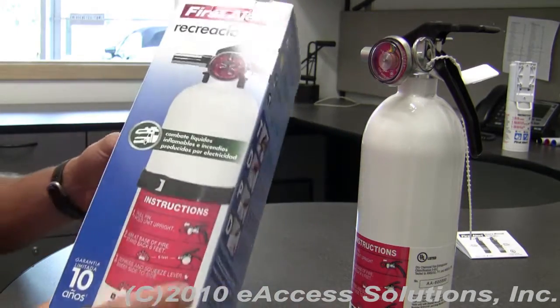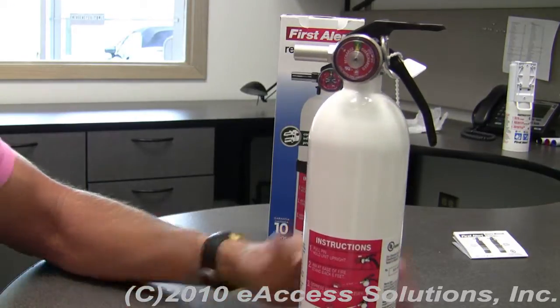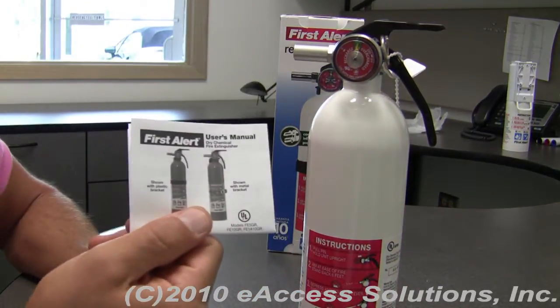What you get in the box is the fire extinguisher, the mounting bracket with the strap, and an instruction manual.